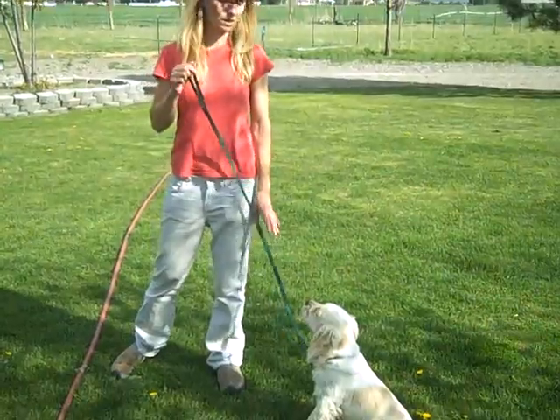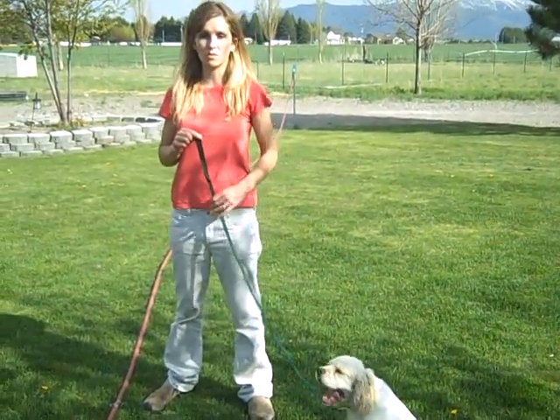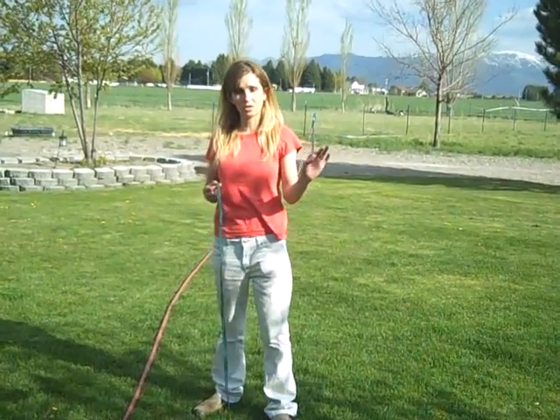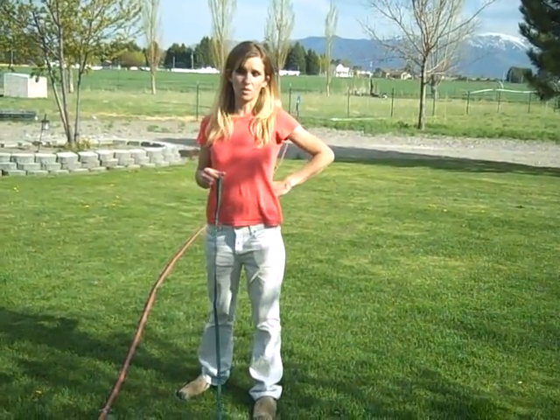So that's the leash training portion of it. The last portion is the house training, which he's done really well, and I go through that in detail in the training manual. He's expected to ring a bell hung on the door with his nose to communicate that he needs to go outside and go potty, and I've got a bell included in his packet.